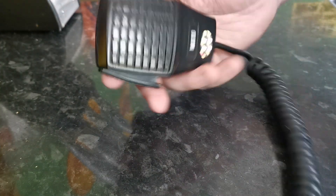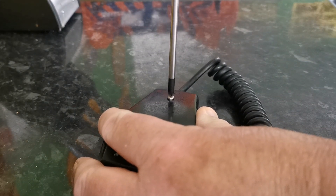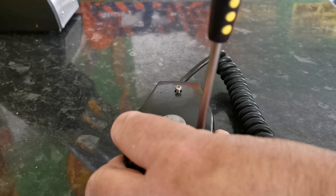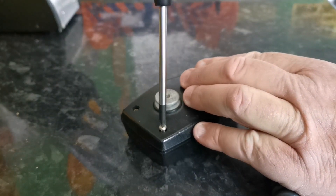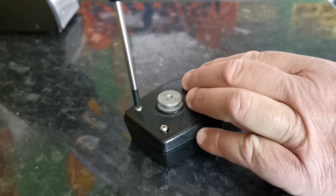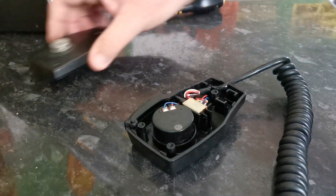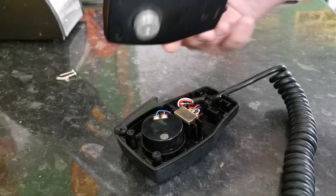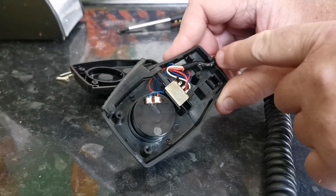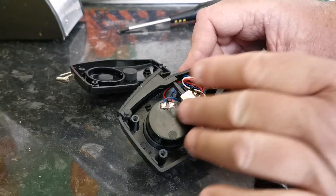So the first thing to do with this microphone is to actually take it apart. Just three screws on the back removes the two cases and this should just pull apart. There we go — now we have the two parts separated. You can actually see inside the microphone: the PTT switch and wiring, the way it's held at the bottom, and the dynamic part which is fouled on this particular microphone. That's the little dynamic insert there.